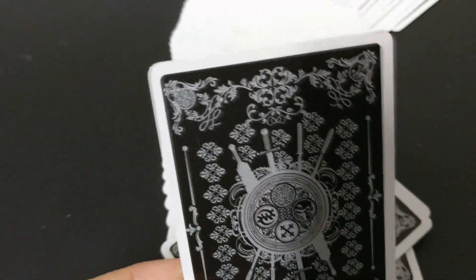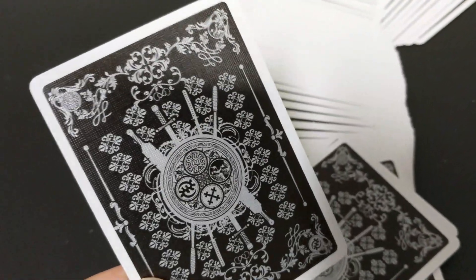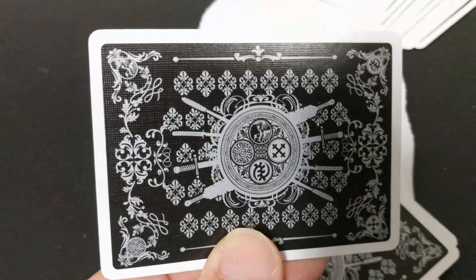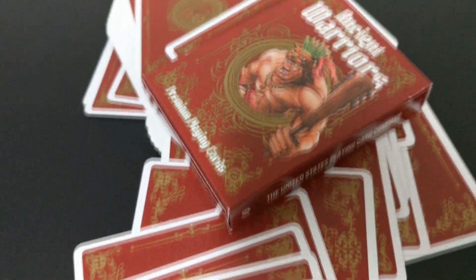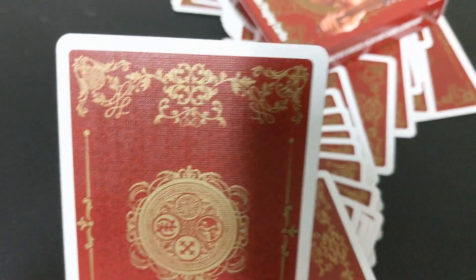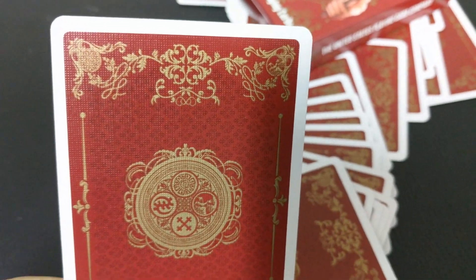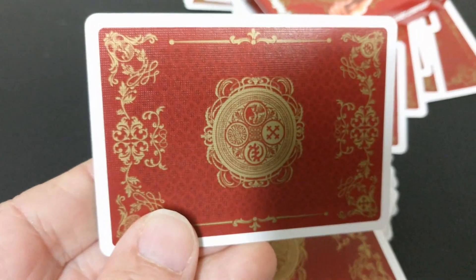The red back design is a little bit more simple. The black back design has some swords and a flower motif; the red just has more open field, more open color. But if you look at the center wheel, you will see four different ancient symbols, and because each symbol is different, that makes the back design a one-way back design.